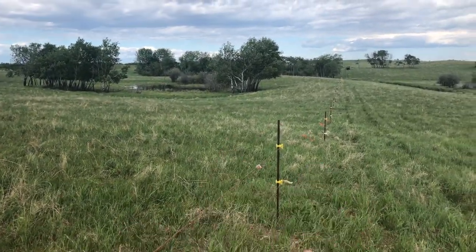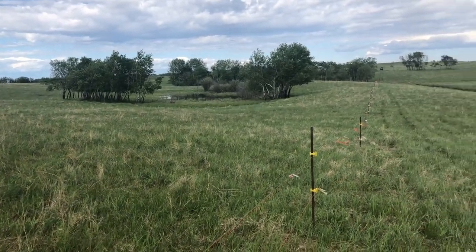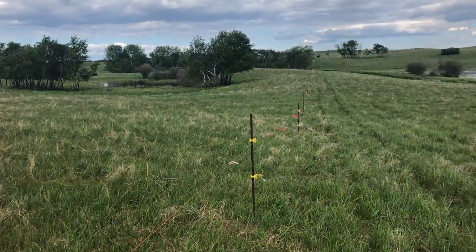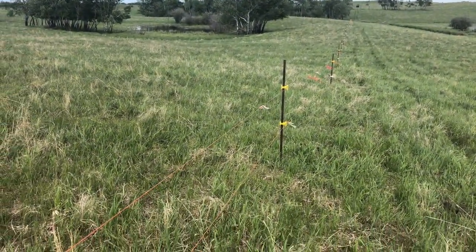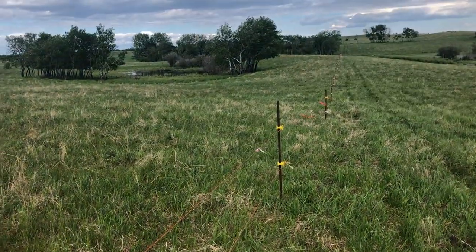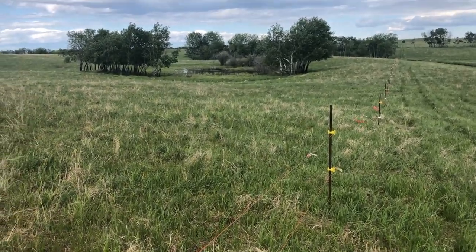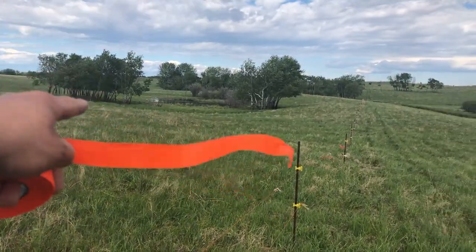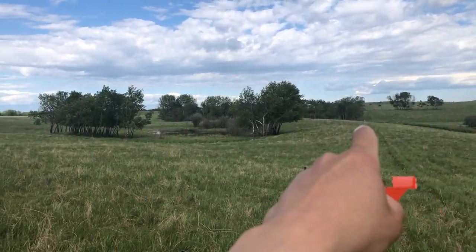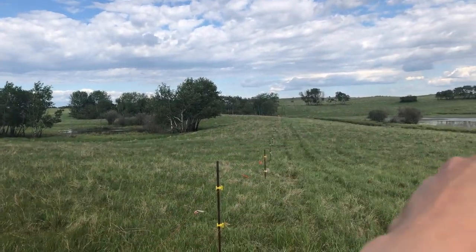We just got the quarter split once for now. The buffalo are kind of all excited and running around, so we want them to calm down overnight — come up to the fence, know it's there, maybe even get zapped, just get learned about it. Then we'll maybe come out tomorrow after they calm down and try to get them into one corner. This is the north half and this is the south half of the quarter. Then we'll put another electric fence from the middle all the way to the north side and from the middle all the way to the south side.